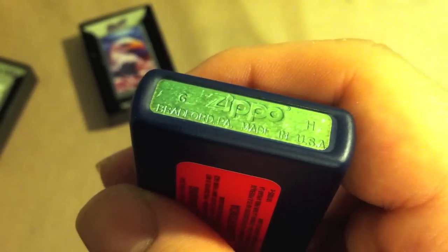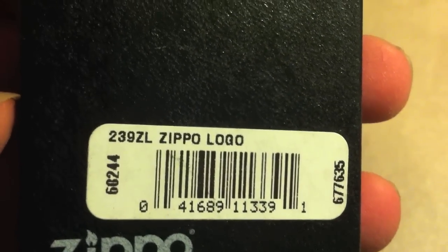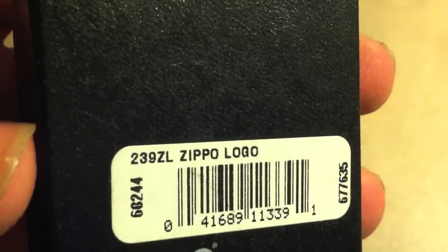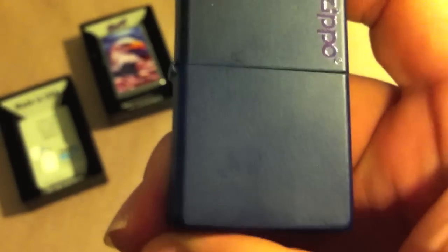The model number is 239ZL — I've never seen letters in a model number before. I bet ZL stands for Zippo Logo or Zippo Lighter. The purple color has a specific name I can't remember. But I love the simplicity: just a matte color with Zippo written in the corner. Beautiful in its simplicity — and of course I like it, otherwise I wouldn't have gotten it.